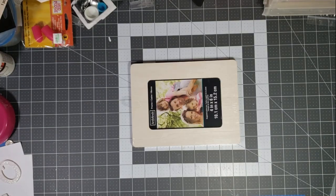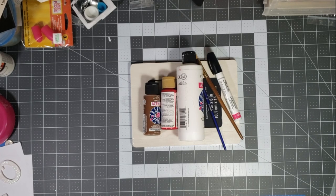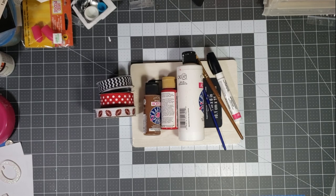The things you're going to need is a wooden picture frame, paint brushes, paint, paint pen, ribbon, and a hot glue gun.